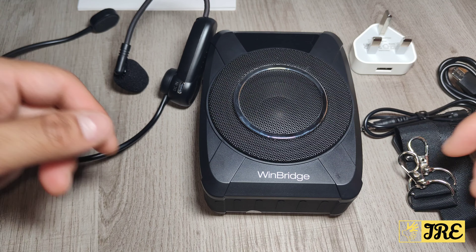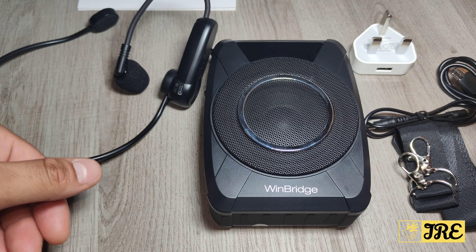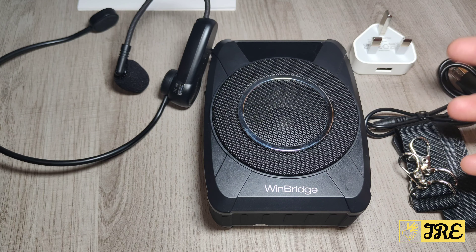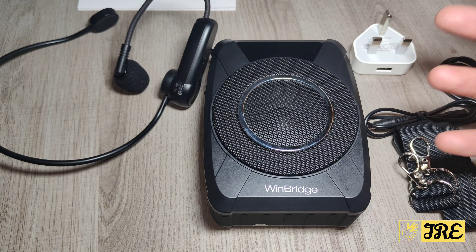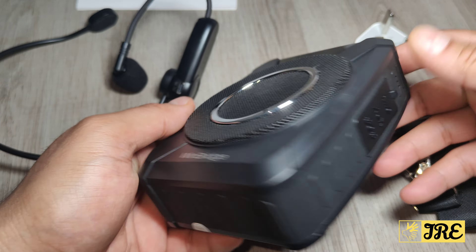This is a wireless voice amplifier by Winbridge, models M801, and it has a built-in Bluetooth speaker which is waterproof and shock resistant. It's designed so that even if it drops, it shouldn't break.